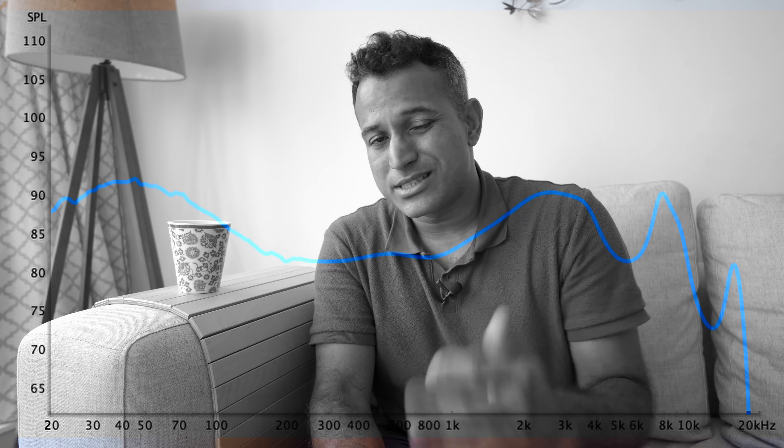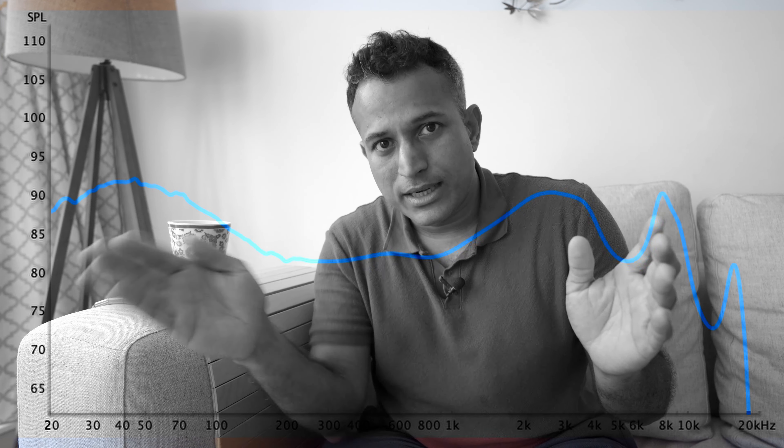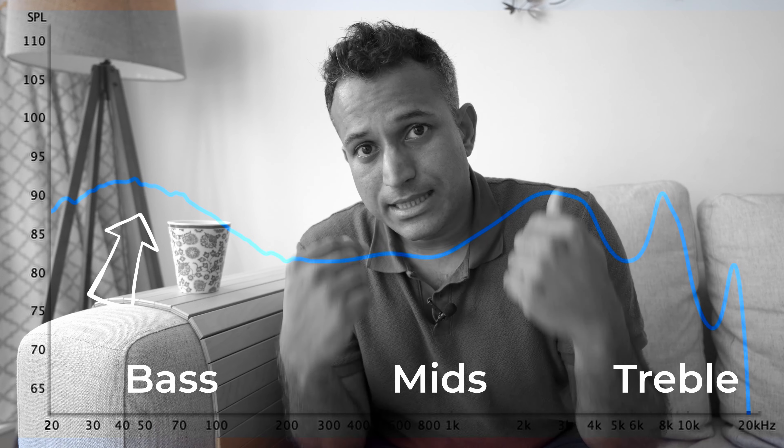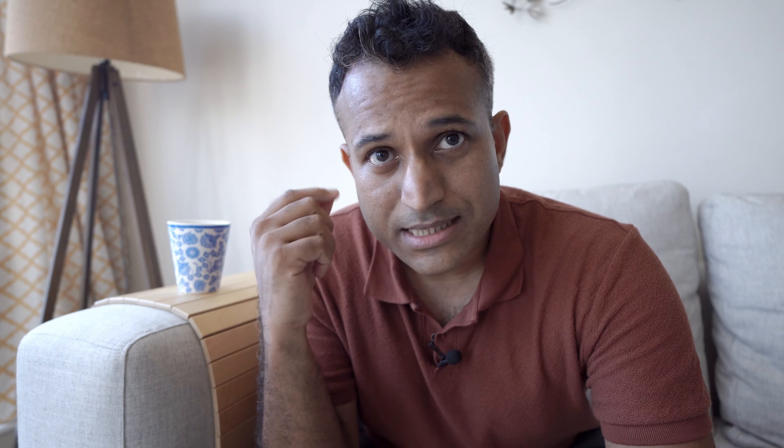This is what that looks like. In front of you right now you're seeing a frequency response. If you've never seen one before, that's all right — it's not that complicated. Basically, you've got a line showing how this earphone reproduces 20Hz to 20kHz, which is the frequency range of the human ear. This part is the bass, this bit in the middle is the mids, and this bit in the corner is the highs, the treble. If you see something pushed up, it means that part is boosted — and you can see the bass is boosted a little, which is what you hear when you get these in.